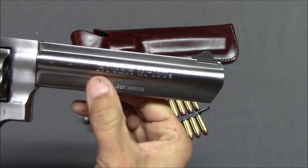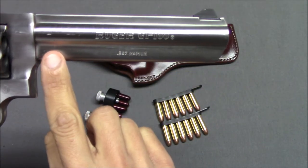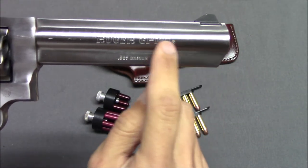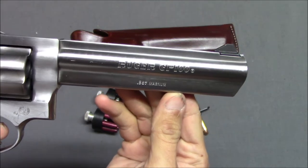This full lug — I like this. I like when you don't have a contoured or trimmed-out barrel. While this does add weight, I think it looks very attractive and I like it.